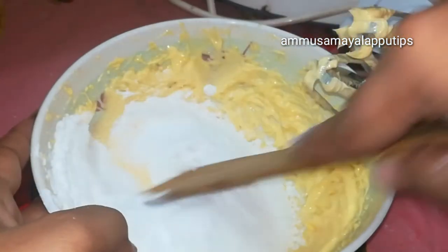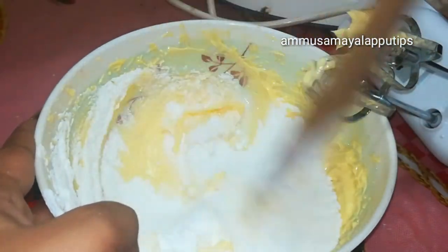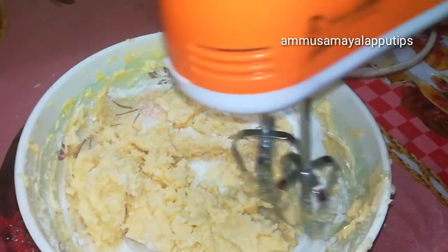As you can see, you can add the sugar. First, mix it with a spatula, then we will mix it with a beater.